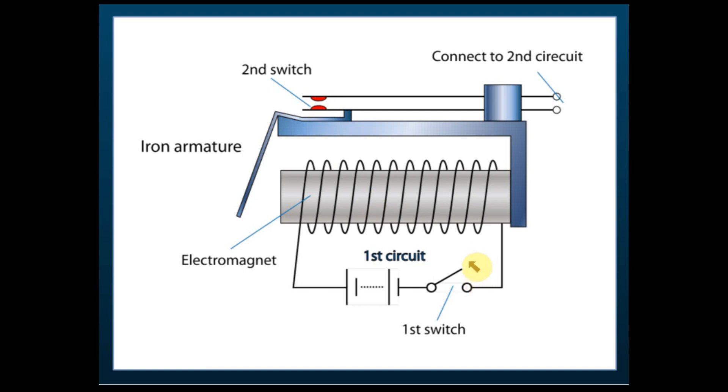We use a first switch and a second switch. When we switch the first switch on, current flows in the wire. When current flows, the electromagnet becomes a magnet, and it will pull the soft iron armature. When the iron armature is pulled by the magnet, it will push the second switch.